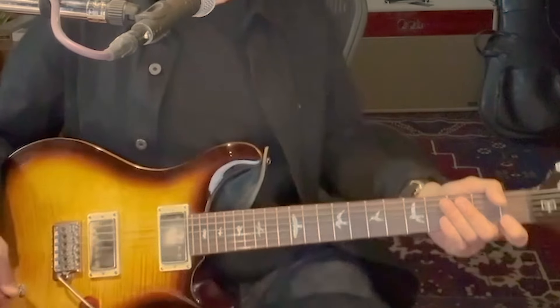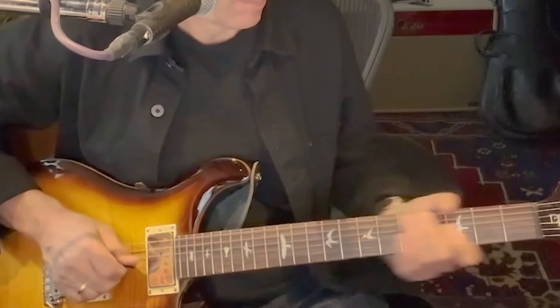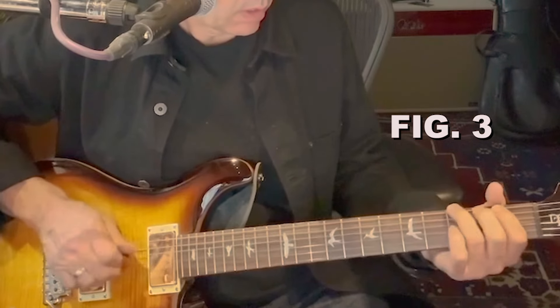Right at the verse right there. So the first part — again, this is using hybrid picking. For the most part, it's just using the middle finger. But the very first notes of the song are just picking the open G and the D with the middle finger and the ring finger. And from that point, it just goes to using the middle finger and the pick. It gives it a certain sound that you can't get by using a pick alone.